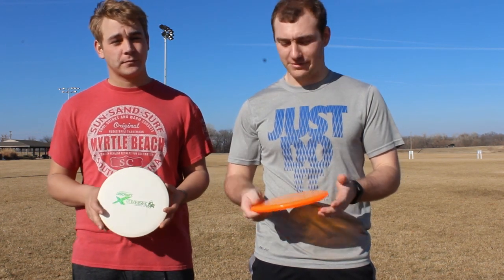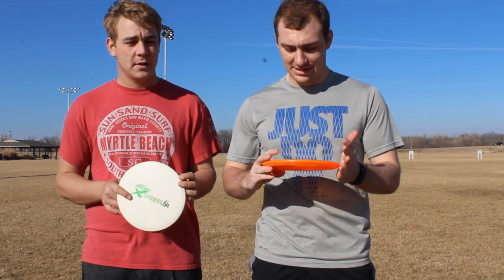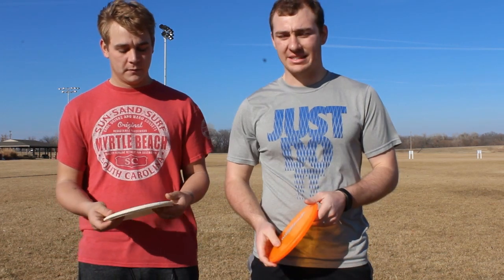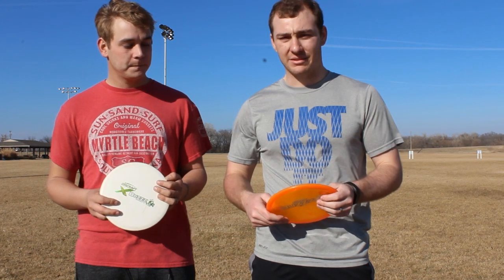My forehand with this thing was excellent. I think I was getting probably 250 feet — it was flying super straight and then a slight fade at the end. I felt like I could get this thing pretty far doing the forehand.